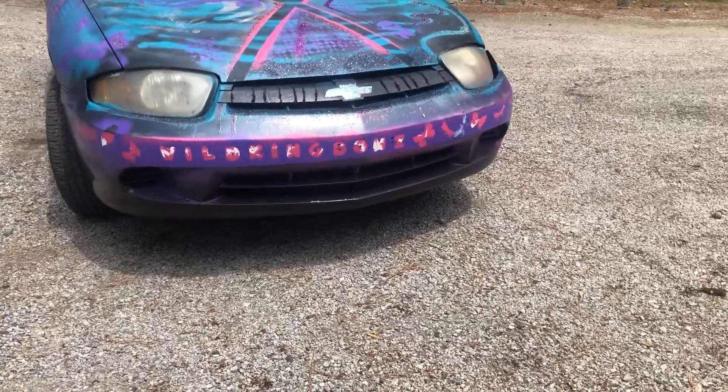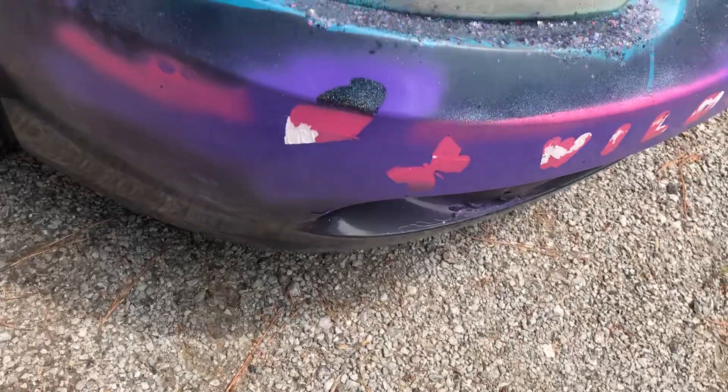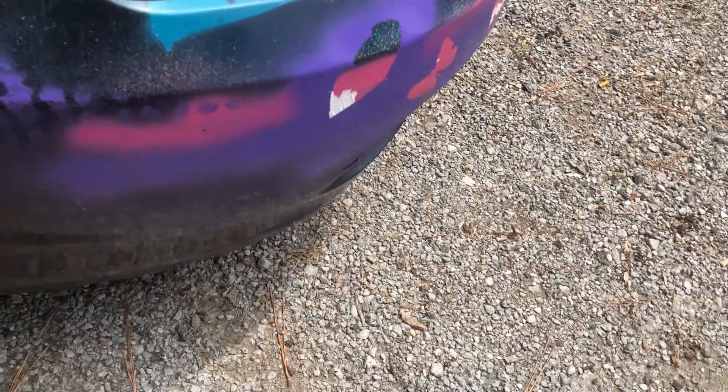So it says 'Wild King Bums.' It still needs a little bit of scrubbing. See, there's still some of the sticker left on it.